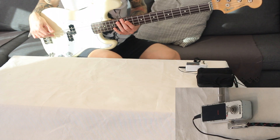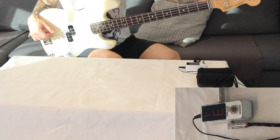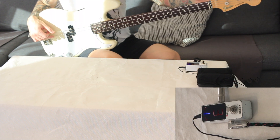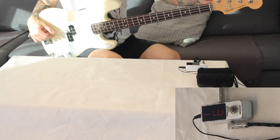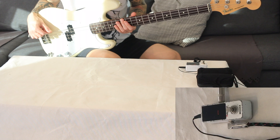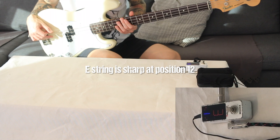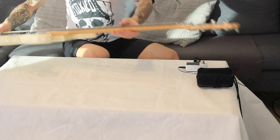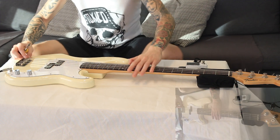Now we go to the E string — the fattest string. Make sure it's 100% in tune — perfectly in tune. Then check the 12th position. This is slightly sharp, not a lot, there's not a lot in it. It might not actually make that much of a difference, but just for the sake of this video I'm going to adjust it slightly.